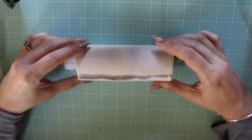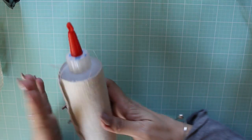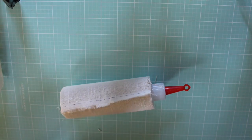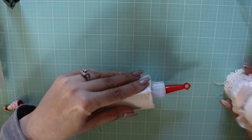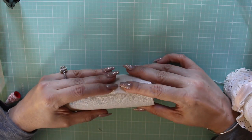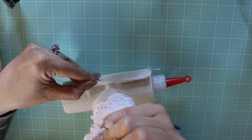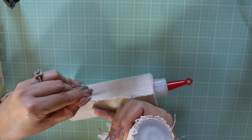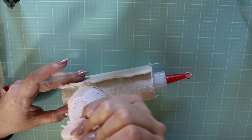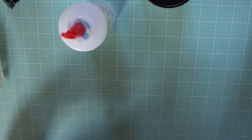Okay, that is nice and tight around the bottle. I'm going to let that dry and then I'll be back. While that is drying, I took it off and I'm going to let that dry, then I'm going to paint the cap.